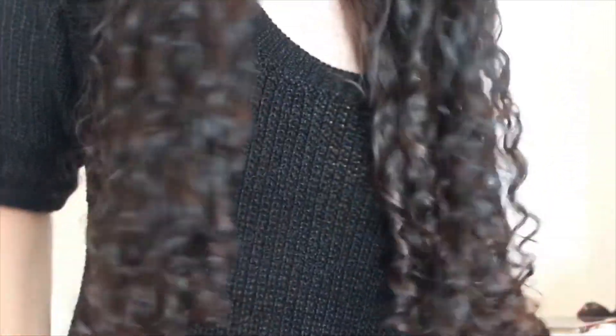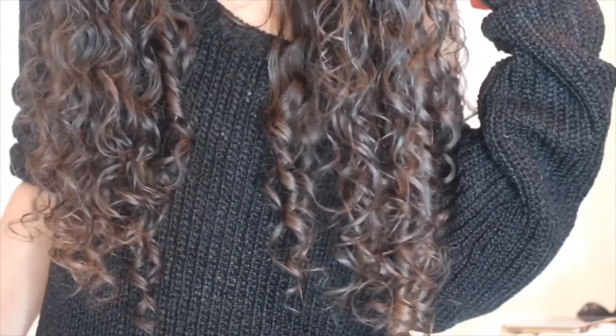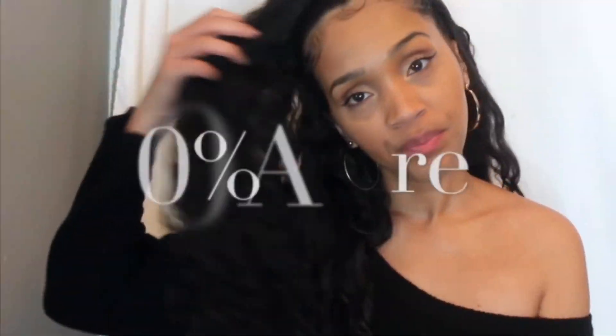So here is my hair right after I'm done refreshing it. I'm living for all of this definition and I just let it air dry. Well, that is all that I have for you today. Thank you so much for joining me today. Do not forget to subscribe and also like this video if you did, for more curly hair videos. I will see you guys really soon. Take care. Bye!